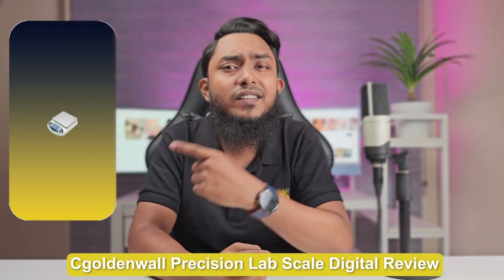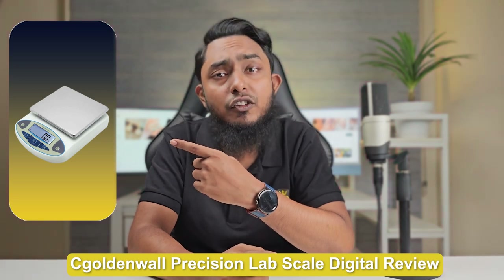Welcome to today's video review where we'll be taking a closer look at the SEA Golden World Precision Lab Scale Digital. This precision scale is designed for laboratory use and offers a range of features to ensure accurate and reliable measurements. Join us as we delve into the details and share our review of this digital scale. Let's get started.